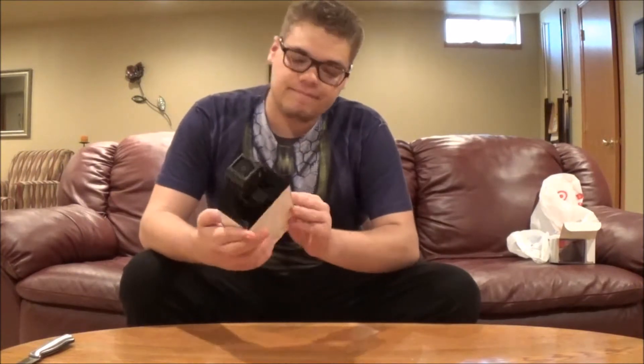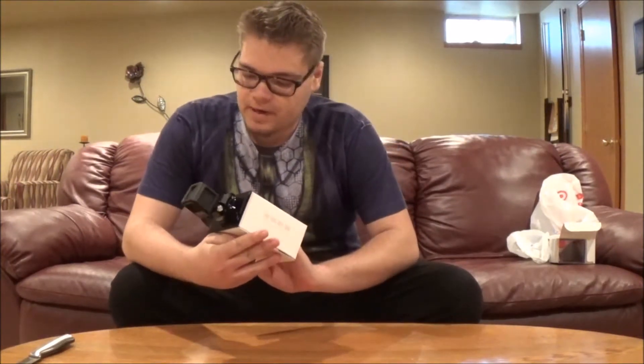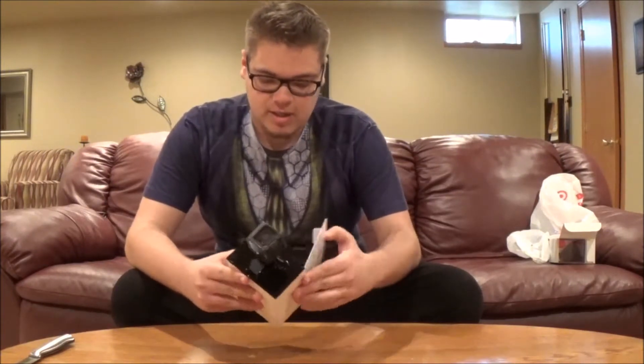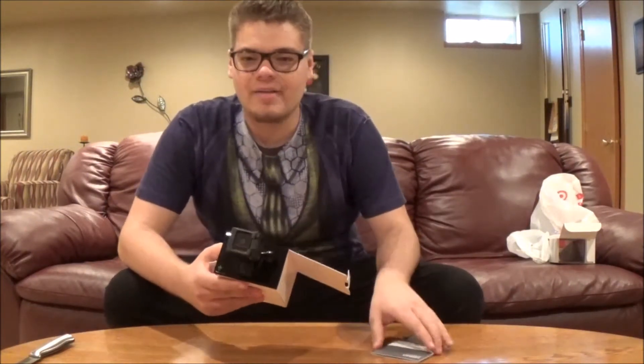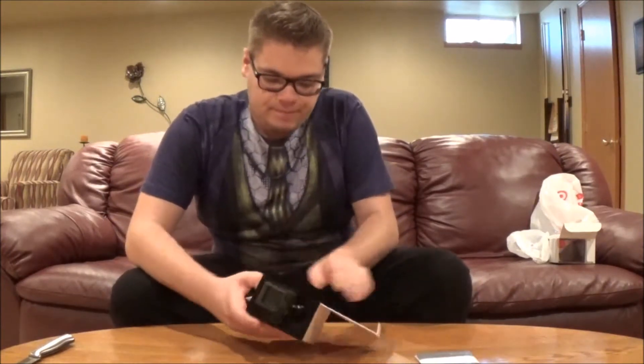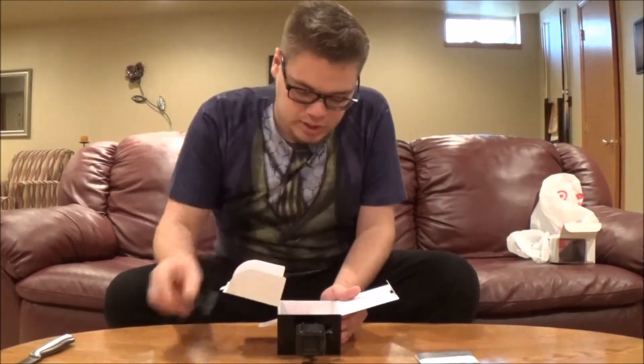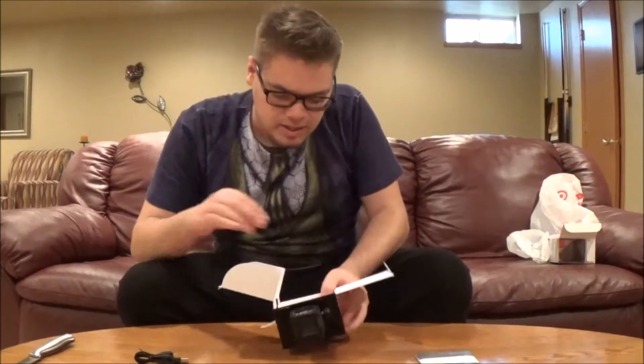So the GoPro — I know my friends and my cousin Sebastian own a GoPro, but I've never used one before, so I am really new to this. The way they package these things, man, it's crazy. Okay, so it comes with the charger. These pieces — I'm guessing you attach them to the GoPro, and since they've got a little back sticker you can stick them somewhere and they stay.